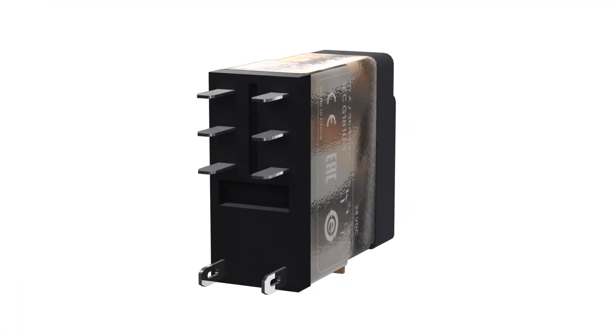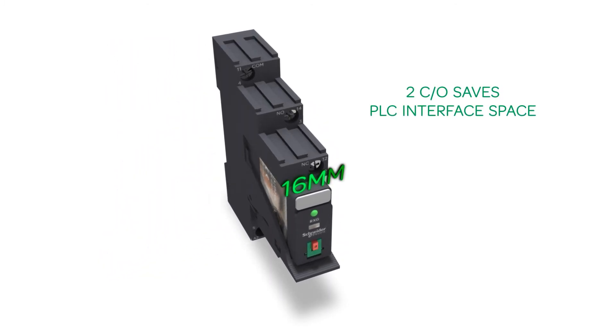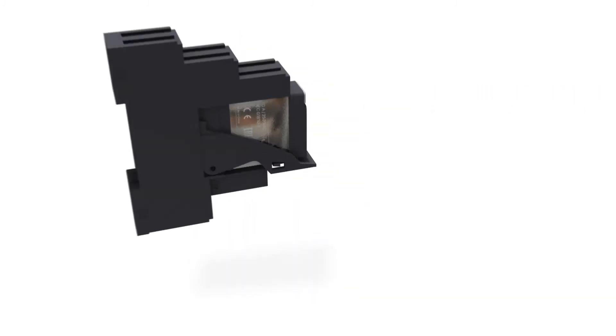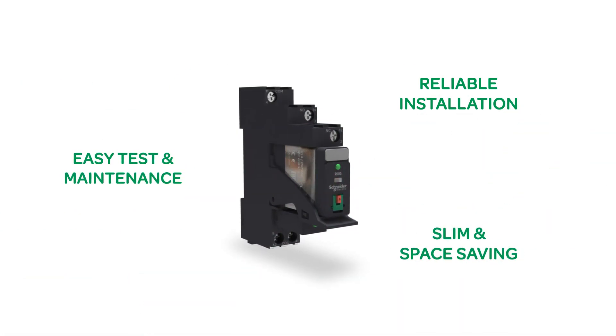Thanks to fast on pin terminal, it mounts quick and robust. The slim 16mm socket for 2 changeover saves PLC interface space. Xilio RXG brings reliable installation, easy test and maintenance, slim and space saving for PLC interface application.